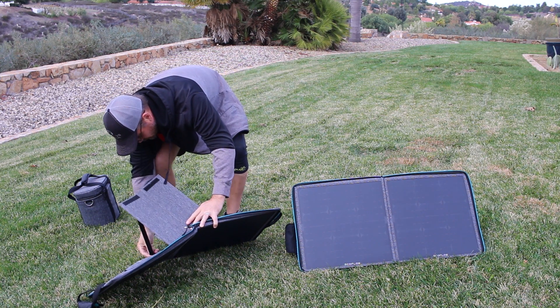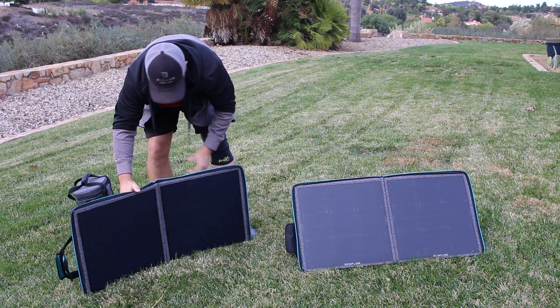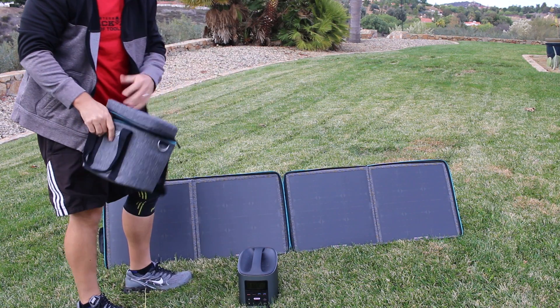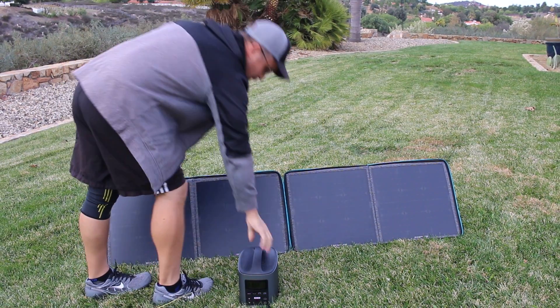In this video, we'll take a look at the EcoFlow River Solar Generator. This is a small, lightweight, backup renewable power source that can be useful if the electrical power grid goes down.